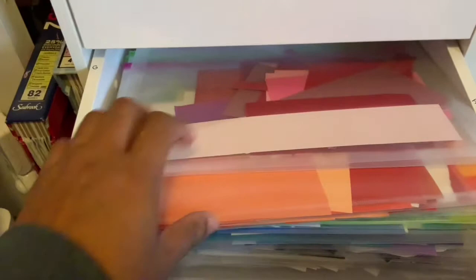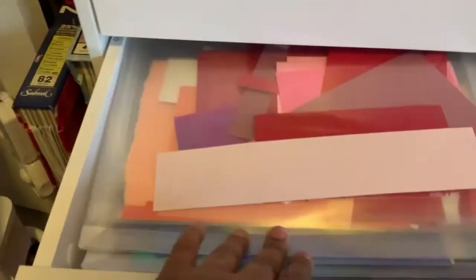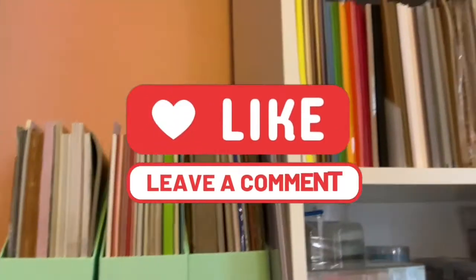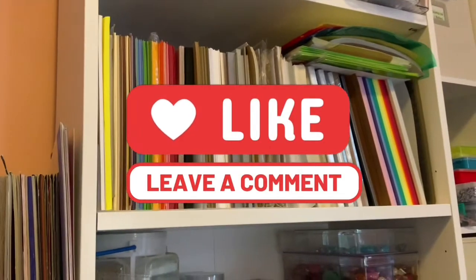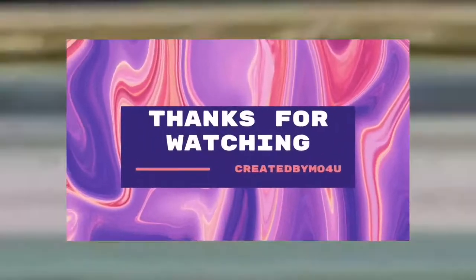For those of you who have seen my original craft room tour video — I am updating that. We've reorganized my craft room and made some changes, so I'm looking forward to bringing you a new craft room update video soon. Thank you for stopping by! If you're new here, subscribe, leave a comment, like the video, and look out for my new video. Bye!